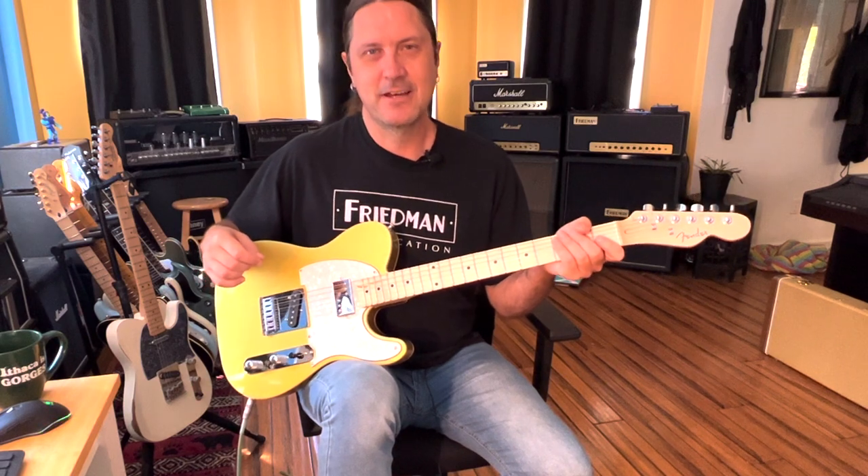Hey everybody, welcome back. Today we're going to learn how to play the theme song for the 007 James Bond movies. This is a great song.